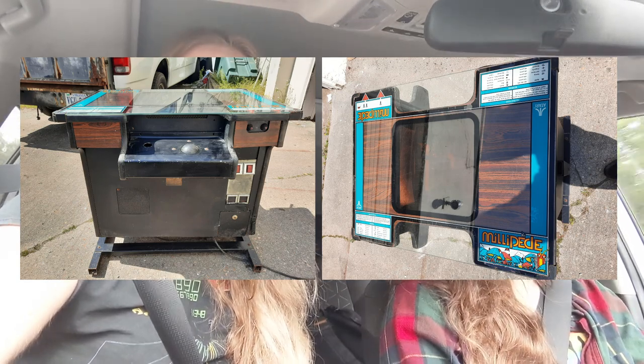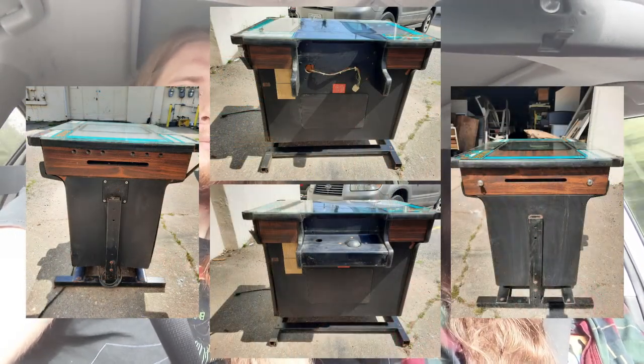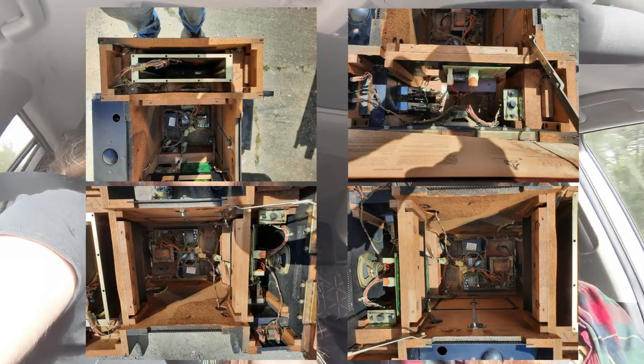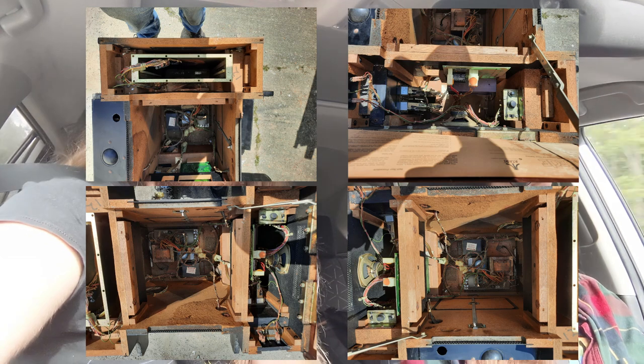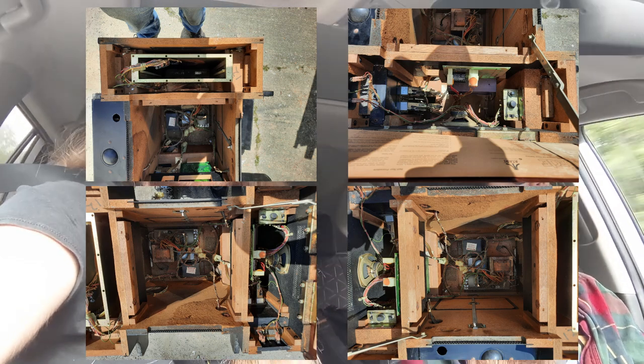There is slight water damage and some cabinet damage, but it's fixable and the top glass looks nice. It's missing the monitor and it's missing the Millipede PCB, but it just happens that we have a spare 13-inch monitor and a spare Millipede PCB. So it should be something that can just go together — the wiring harness, the AR2, and the power brick are all in there.